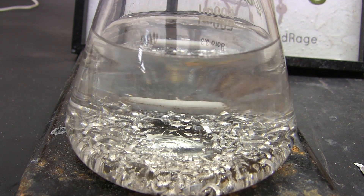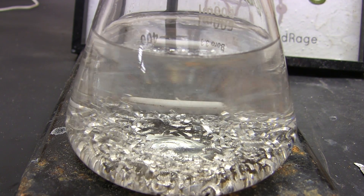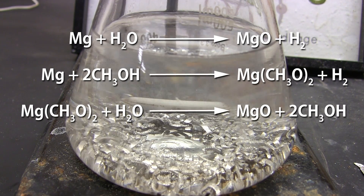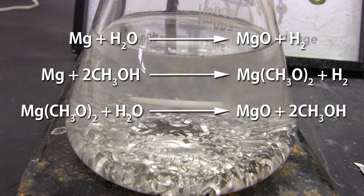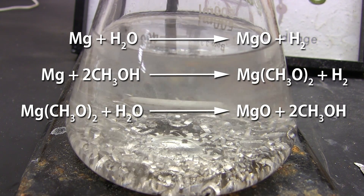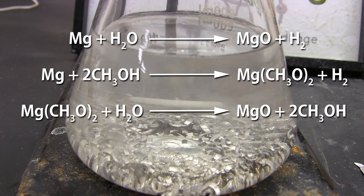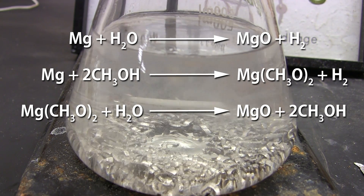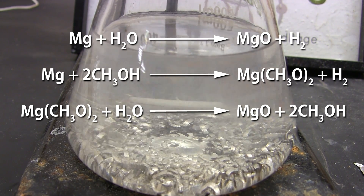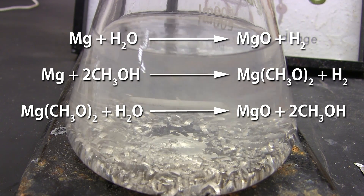Methanol is very reactive with magnesium and you can see bubbles forming. The magnesium is reacting with water to produce magnesium oxide and hydrogen, and also reacting with methanol to form magnesium methoxide and hydrogen. The magnesium methoxide then reacts with any additional water in solution to make magnesium oxide and methanol again.